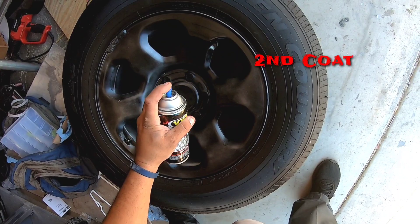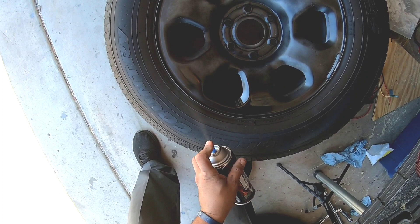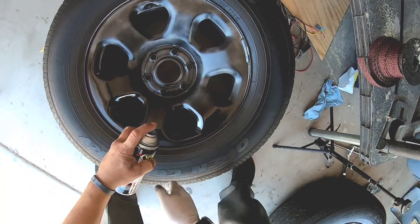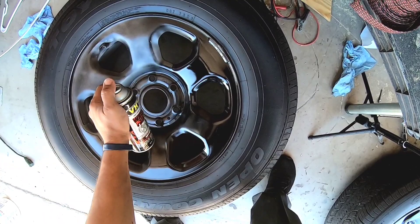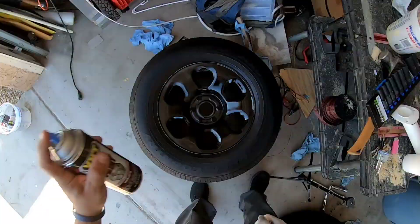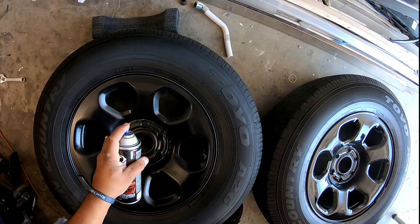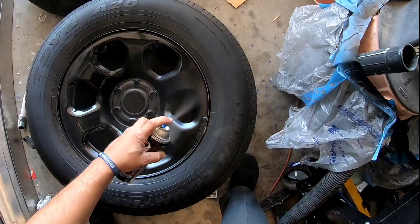Now you can see we're being a little more free with our coat — a bit more confidence that the paint will lay out better. This actually lays out really well, and it has a pretty quick turnaround time. Pay attention to the directions of whatever paint you use, because some require all coats within four hours with an hour between coats. This VHT paint says wait 10 minutes between coats, it laid out really nicely, and it dried very quickly — I'm pretty happy with it.